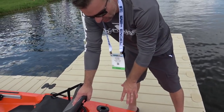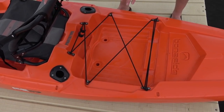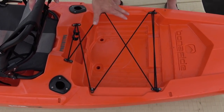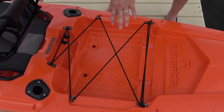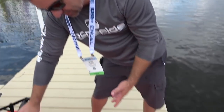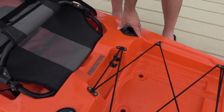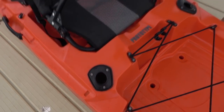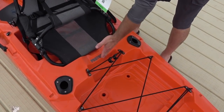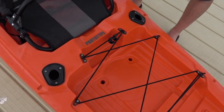Moving on forward, you're going to see the tank well called the multi-fit tank well because it's got a lot of different configurations for how things can fit. You can put a black pack in here in either orientation, you can put a milk crate in here. You've got a little bit of a ledge there for a five-gallon bucket to keep that from sliding around. Moving forward a little bit, you'll see a couple of pre-installed flush mounts - that will be standard. And then you've got a little storage area here for a plano box or whatever kind of tackle storage you want to do there.